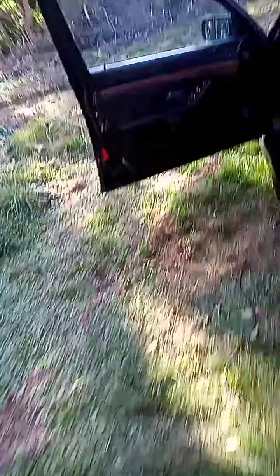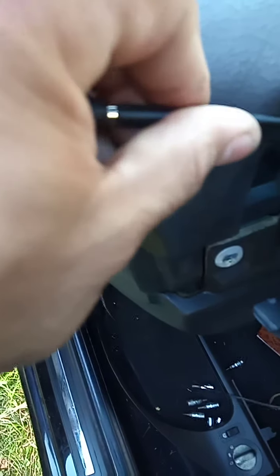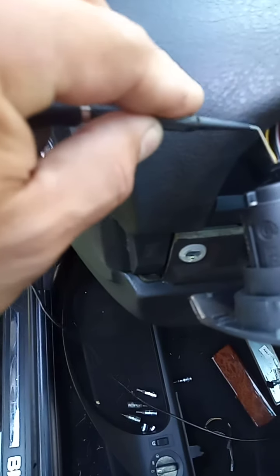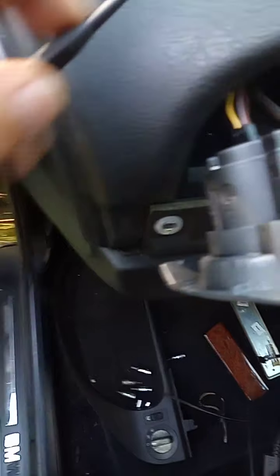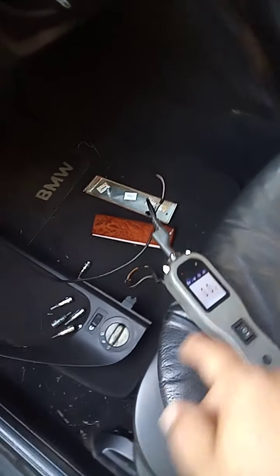The next one we want to test is the yellow wire. So let's pull it out and poke the yellow one. There's nothing — so put the lights on and there you go, it should go to nothing.